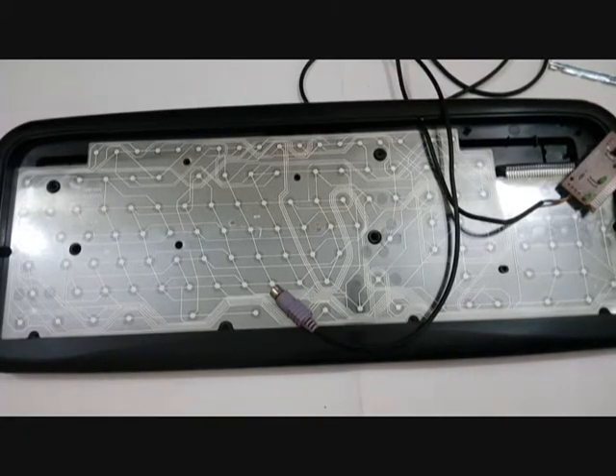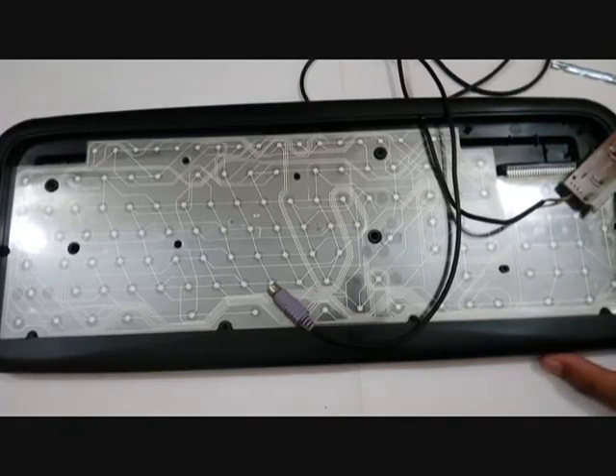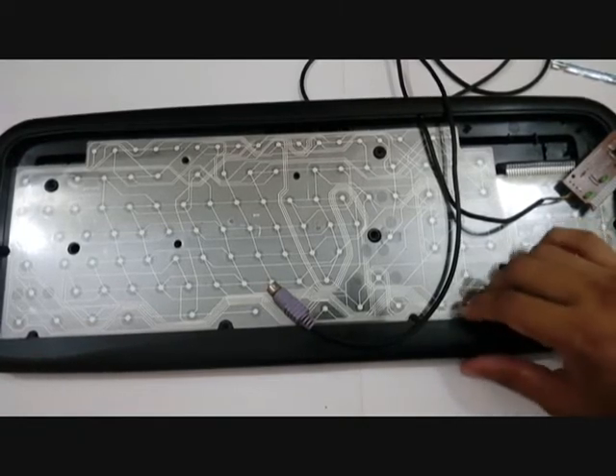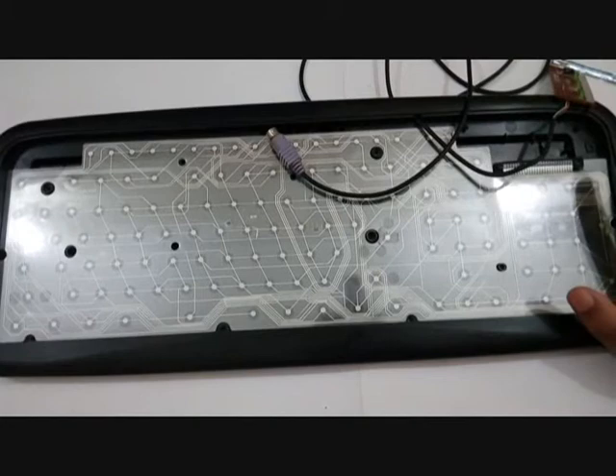A little word on keyboards: if you want to repair your keyboard and it is still in warranty — say you bought a keyboard and it has been six months — I am giving a warning: never, never, never remove the parts or the screws, because you are going to spoil the warranty.